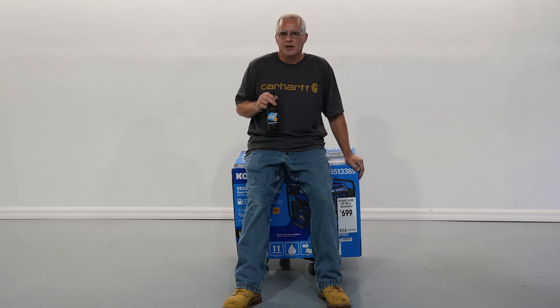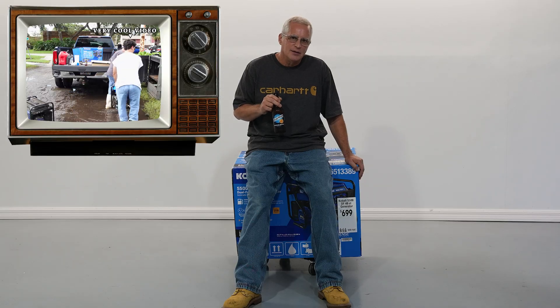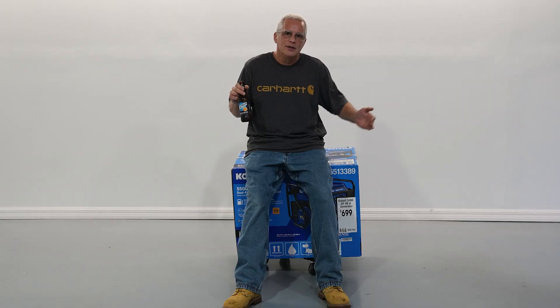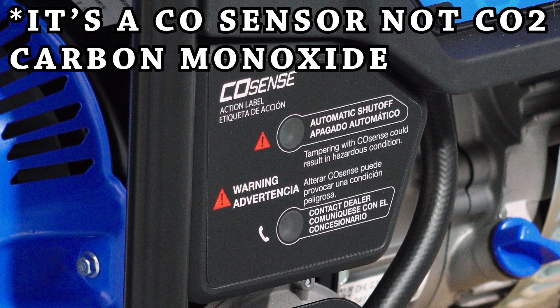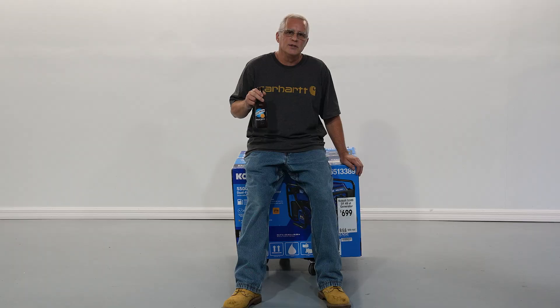Maintenance man here at Mr. Dog Poop Studios. Two days ago we did a video about replacing a Westinghouse generator with a Cobalt generator. Started it up, it was running fine. But apparently these new generators have CO sensors on them. Even though it's outside the building, it won't continue to run for more than 30 seconds.